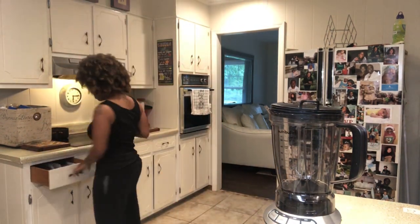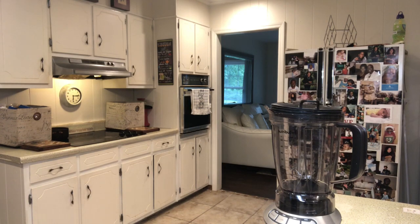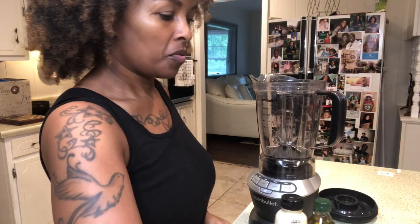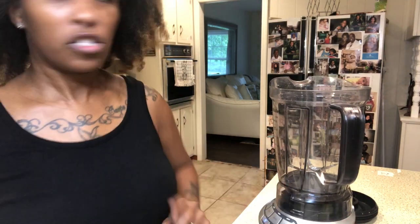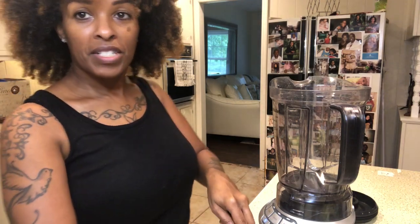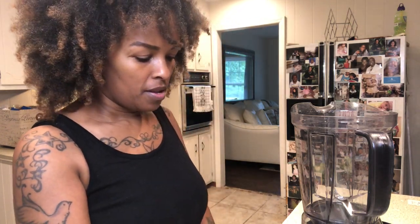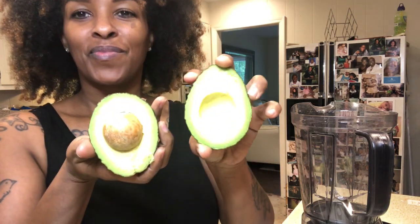I'm going to be putting it in my NutriBullet. I have never even cut an avocado before — I've never eaten one — but we're gonna try this together and see how it works. I hope it can do something for my hair. My hair looks like it's drying or something but I promise it's not, it's very moisturized. I saw people cut avocados so I hope I'm doing this right.